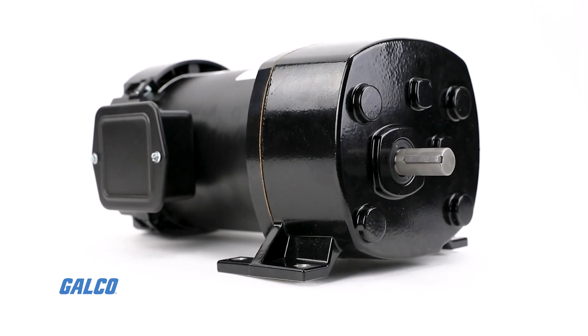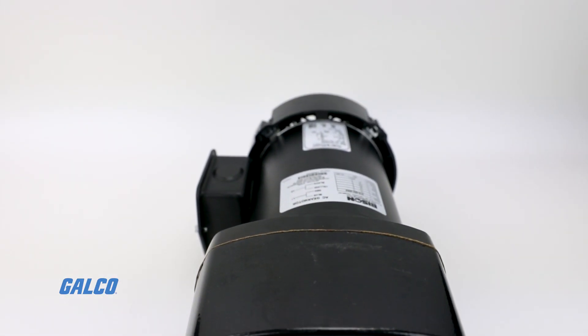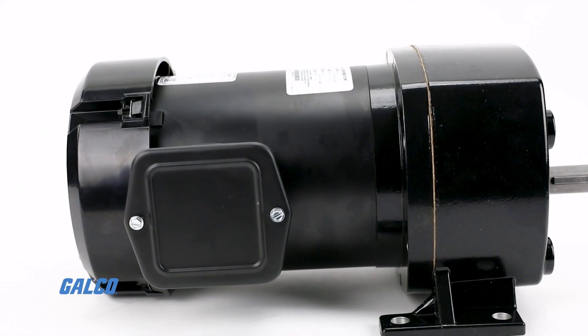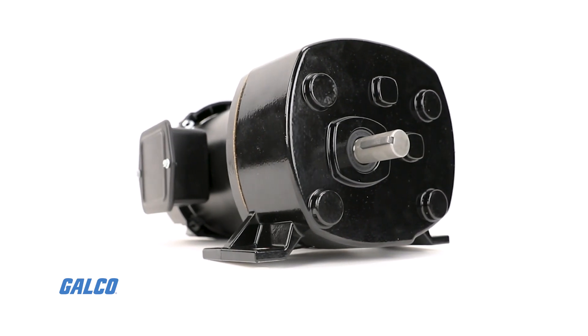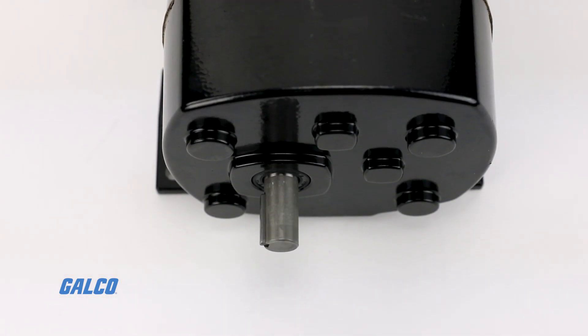Available in split-phase 115V and 3-phase 230V or 460V options, these AC gear motors feature first-stage helical, balanced spur, AGMA class 9 heat-treated steel gearing, and are housed in precision machined die-cast aluminum.